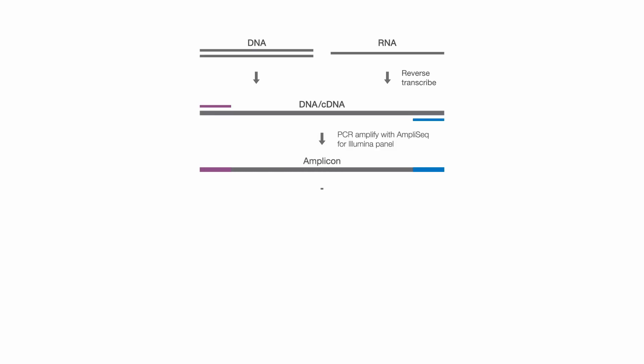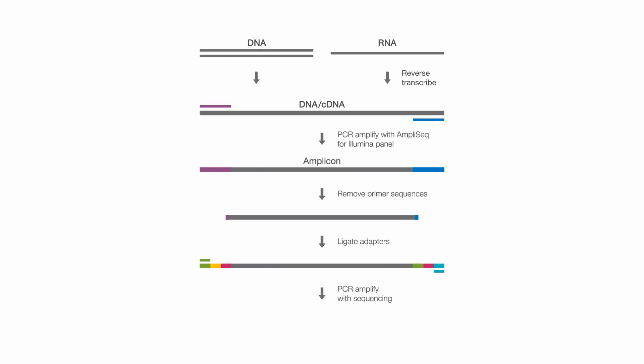In the second step of the workflow, you take these amplicons and perform a partial digestion to eliminate the overhanging primer ends and blunt-end the amplicons in preparation for adapter ligation. In the third step of the workflow, these blunt-ended fragments are ligated to Illumina index adapters to allow for multiplexing and sequencing.